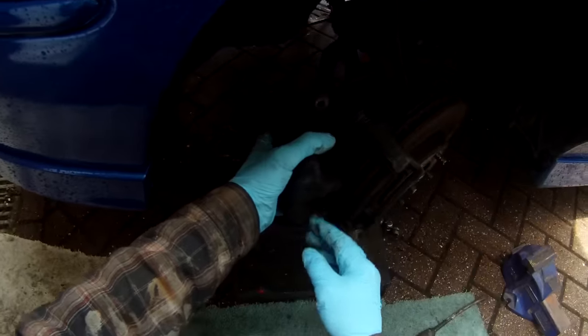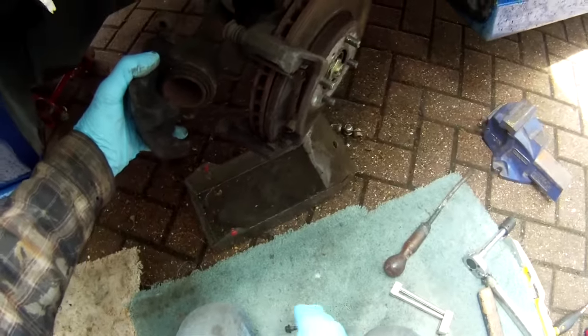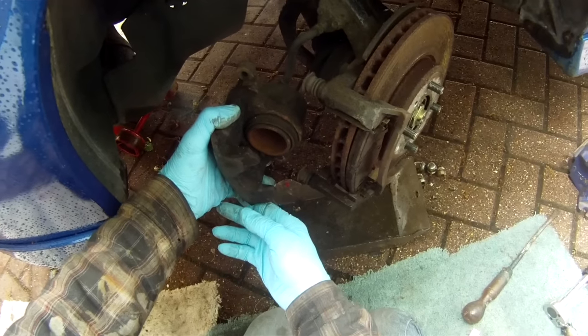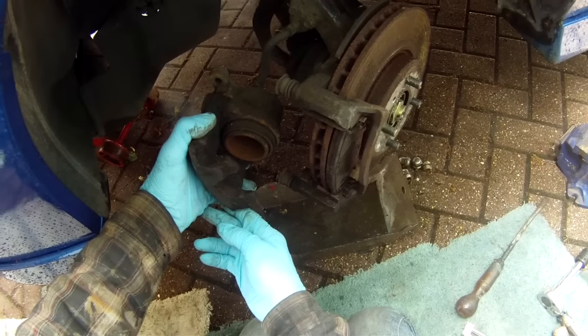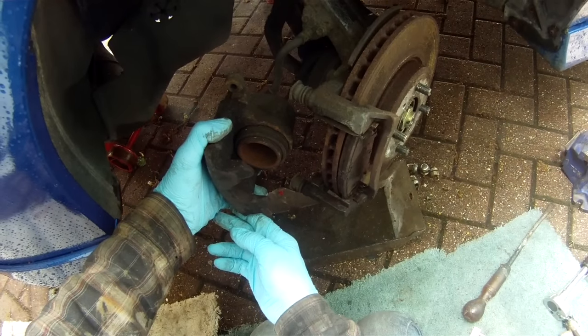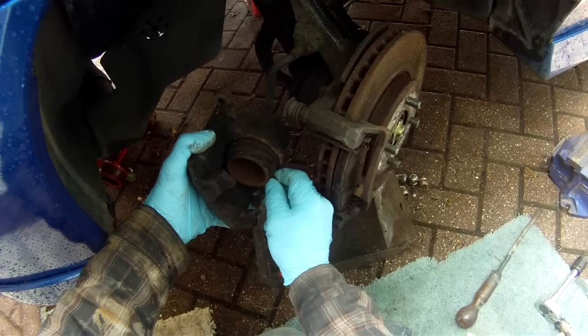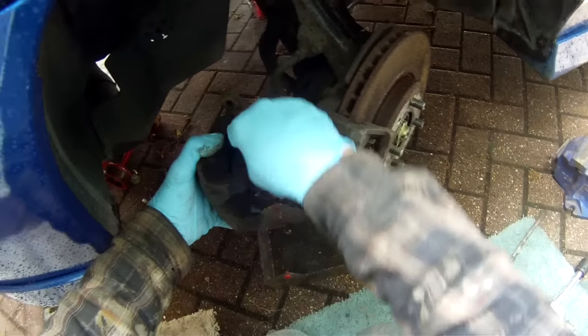Get an assistant to pump the brake pedal — you can do it yourself, just do a couple of presses and then come back and check it. Start pressing, start pumping. Now you can see the piston starting to move out. Keep pressing until you start to get fluid out of the piston.